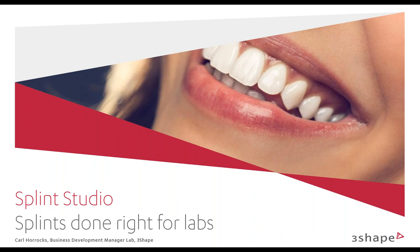Thanks, Bernie. Thanks for the intro and for hosting this webinar and inviting us to go over the new 3Shape Splint Studio. I'd also like to thank everyone on the line in webinar land for taking your time to go over all the new features that 3Shape has to offer when designing splints.